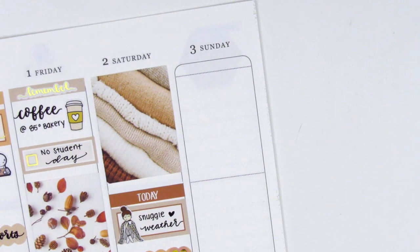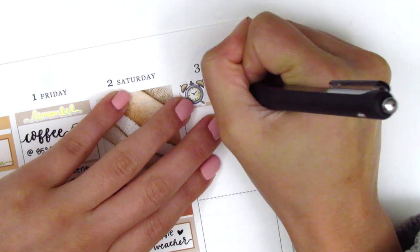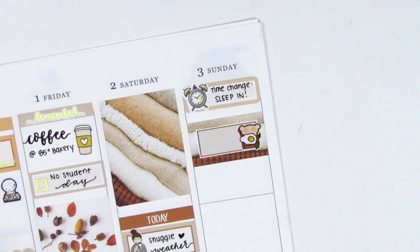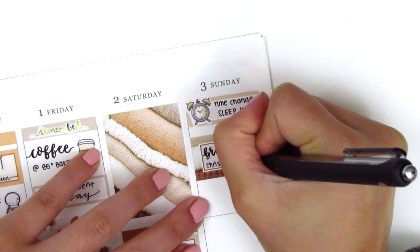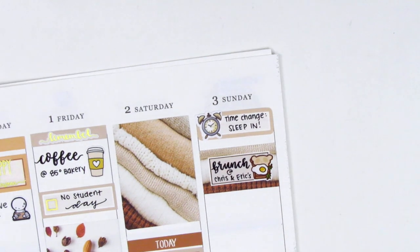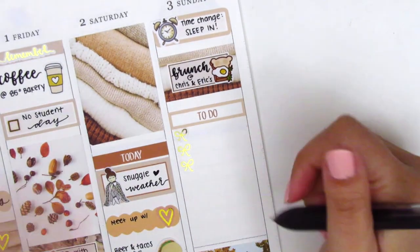Moving to Sunday — I placed down a quarter box at the top with an alarm clock sticker, which I believe is from Happy Sherpa Papery, to mark the time change here in the United States — fall back, meaning we go back to regular time as daylight savings ended. Then I put down a half box with a toast sticker from Happy Dia Stickers — one of my favorite breakfast food stickers — to mark that we had brunch at a friend's place, where they made amazing gluten-free waffles that tasted so good I couldn't even believe they were gluten-free. I used a to-do header with a three-bow checklist, which I think is from Paper Rose Planning.